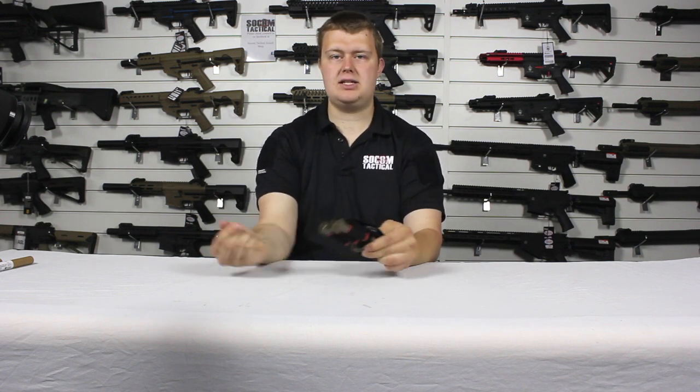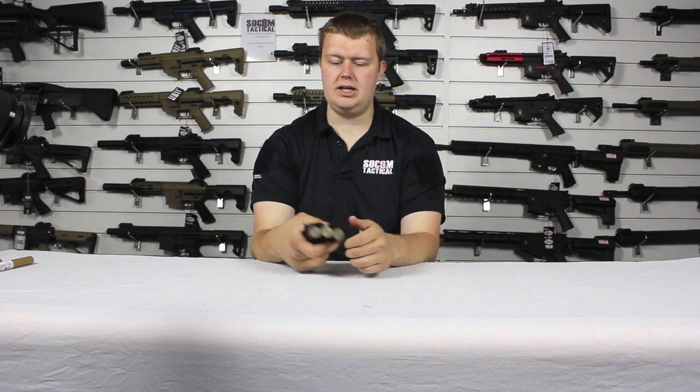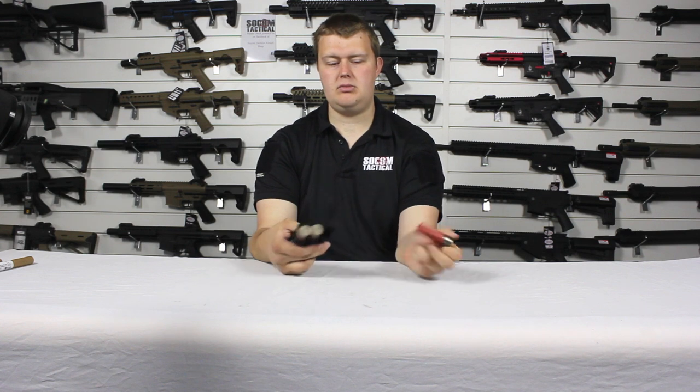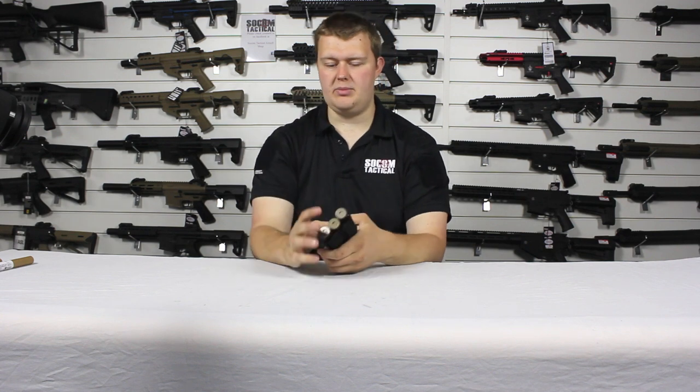The shell coming out easily — you can see here I'm just giving it a quick grab. It's not too much; it's only once you get a good grip on it. Once I've got a grip, out it comes. However, if something is just glancing past, they're staying in place, which is nice.